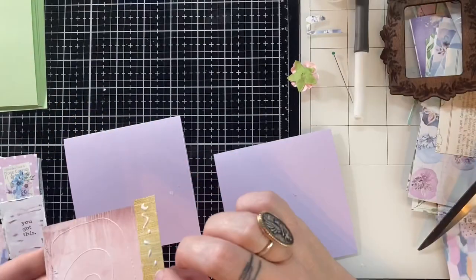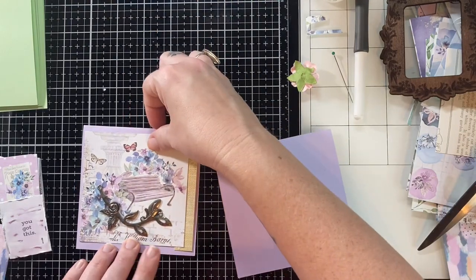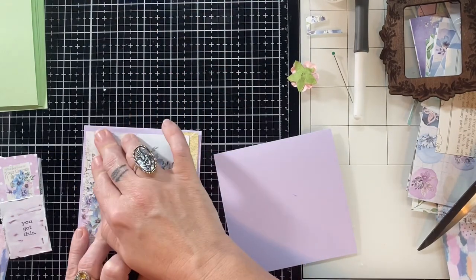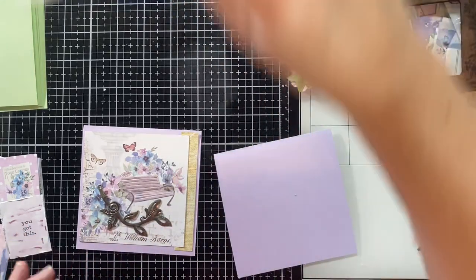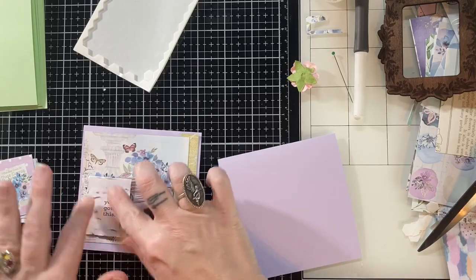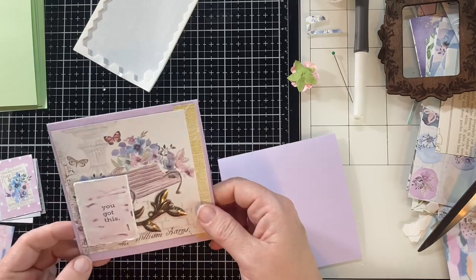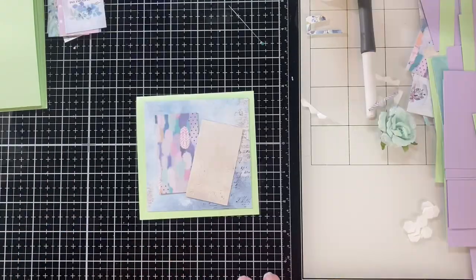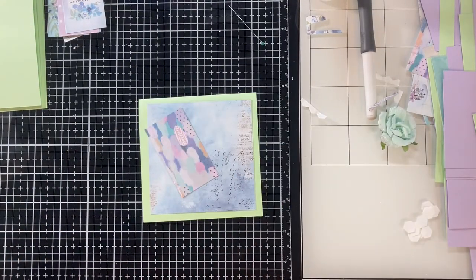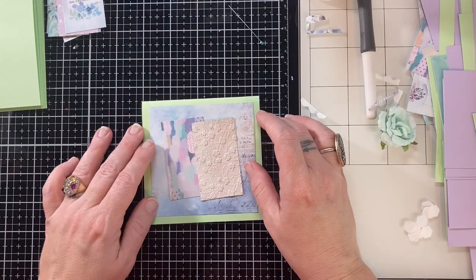I'm just layering pieces together. I found that foam tape was the best way for me to adhere these metal pieces down — I had tried glue dots and that wasn't terribly successful. You could also use a hot glue gun, but I rarely use mine because I always tend to burn myself.